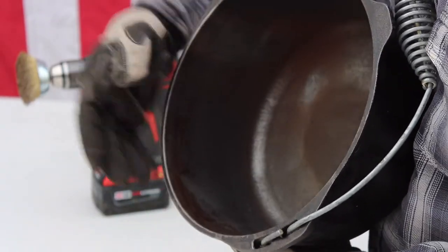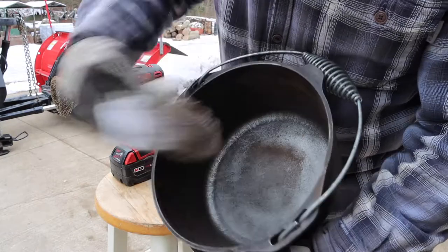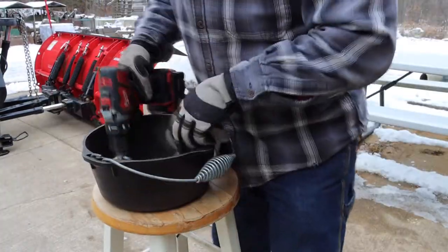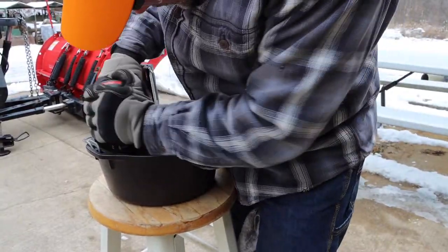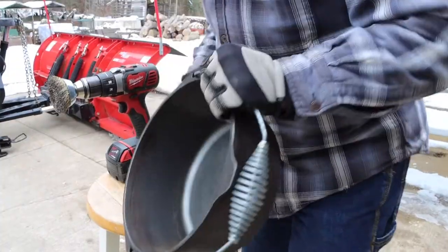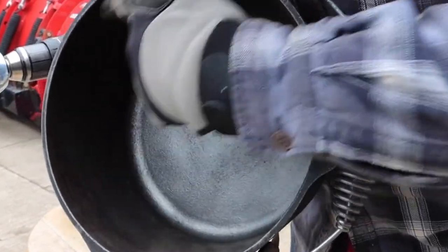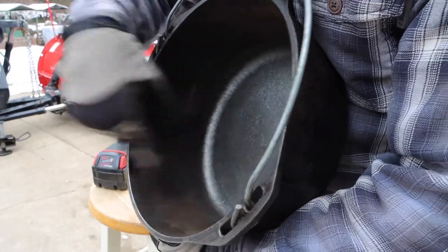There's a lot of crusty nasty stuff right there on the edges. See the bottom is pretty clean — look at how nice that is. So the bottom is pretty much back to pre-seasoning state. Now I just got to get these sides. It's hard getting the sides — I'll probably change the wheel and get a different one in there to keep working these edges.